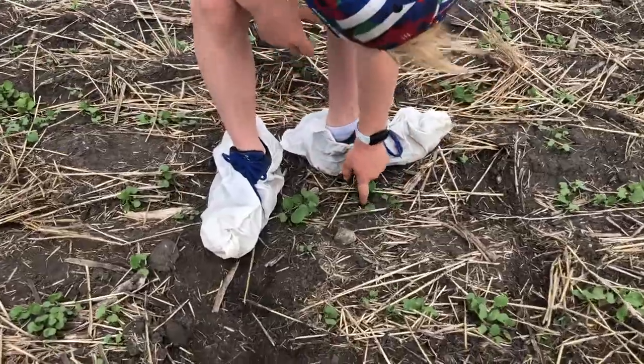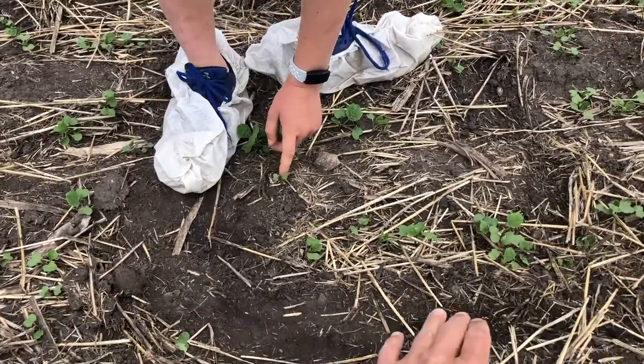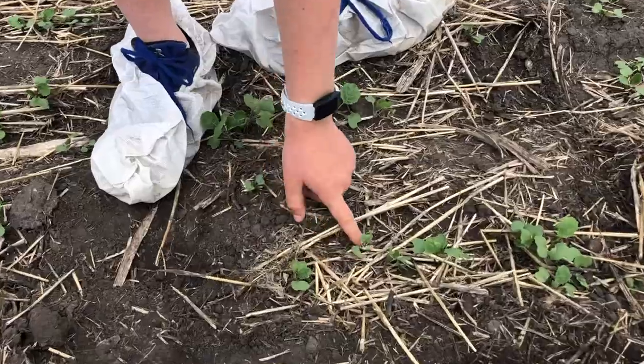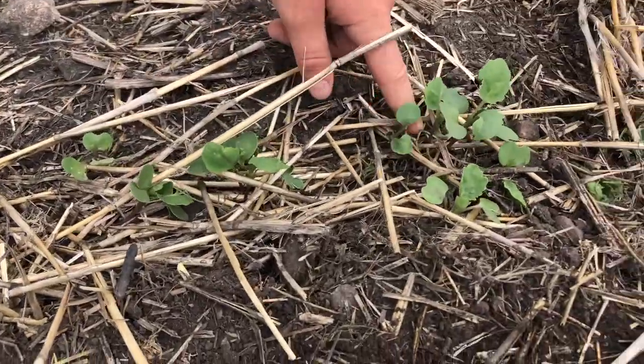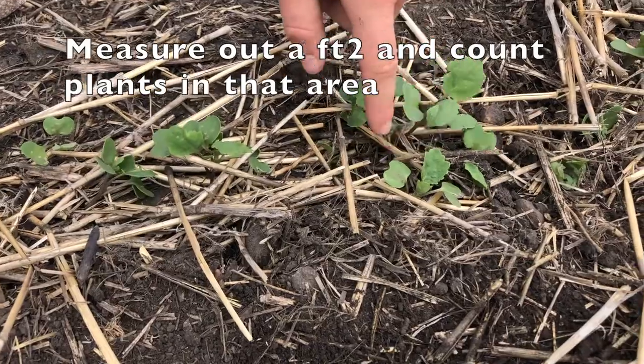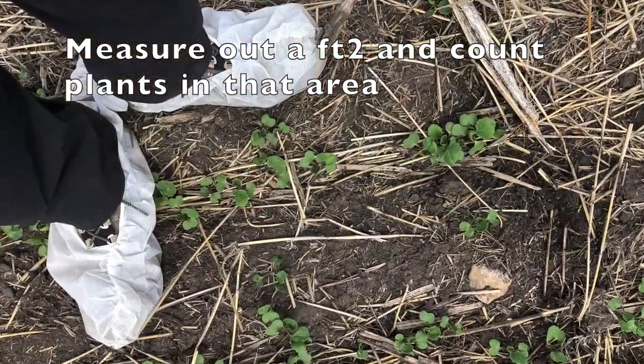Then there is the boot method — the not so technical method that many of us find ourselves doing when forgetting to bring other plant measurement tools to the field. This is where you take your foot size and add or subtract a couple of inches to reach that foot. It's really just trying to visualize a foot square to count the total number of plants.